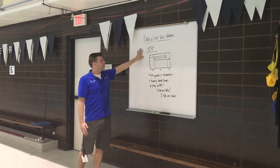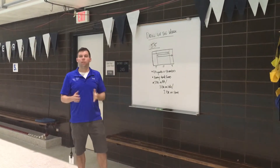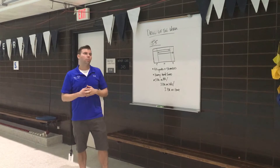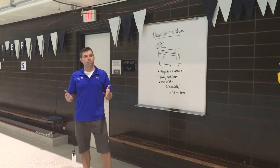We're going to do a 55. The reason why we're doing this is because it's long course season and unfortunately we don't have a long course pool until the middle of June. So in order to make up for that, we do 55s.